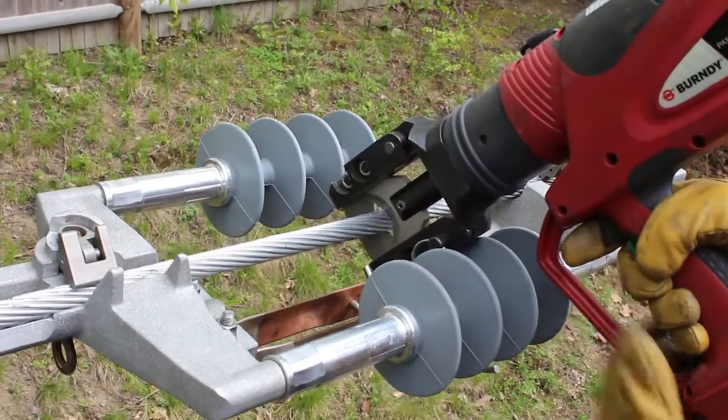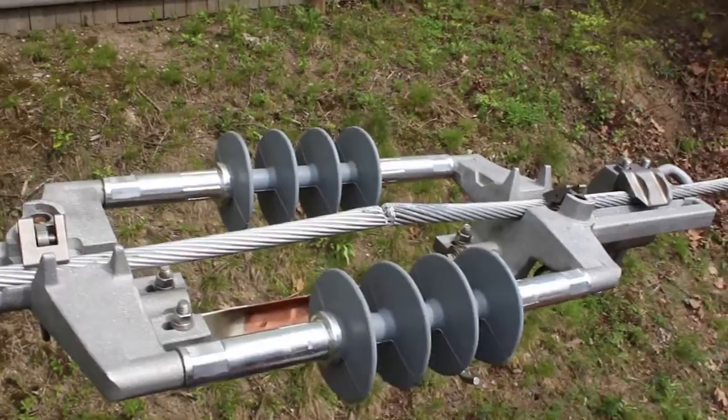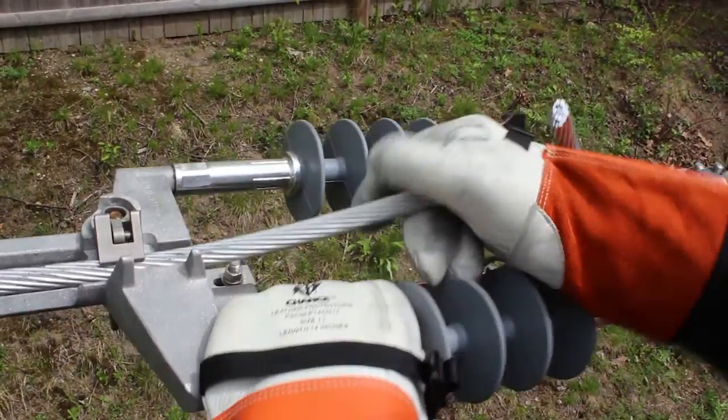Using an approved cutting tool, cut the conductor in the center. Next, either pull the conductors up or cut them off per your utility's work methods.